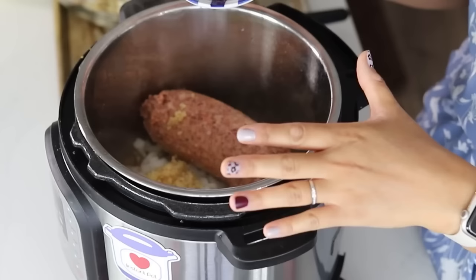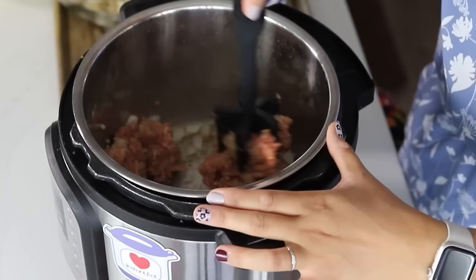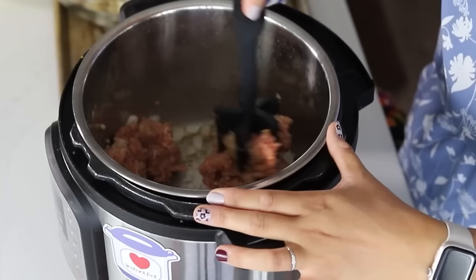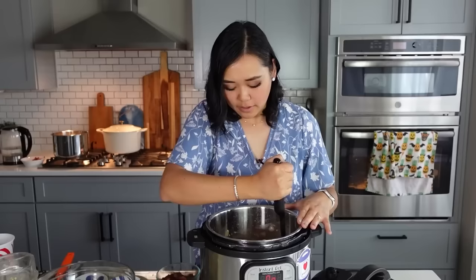We're going to use a chopper masher to chop this all up. Try to lift up some of that fond on the bottom of the pot from the bacon — all those browned bits are flavor that we want to scrape off the bottom of the pot. We'll let this sauté for just a couple minutes until the meat is cooked through.